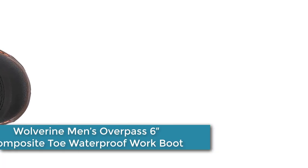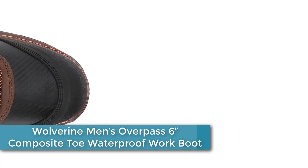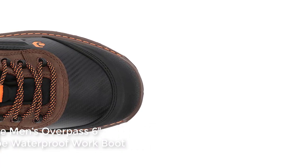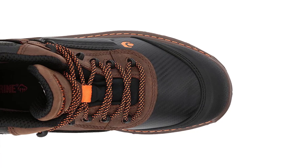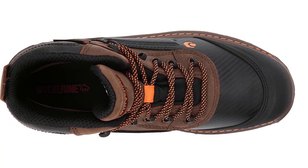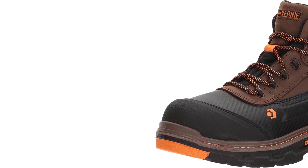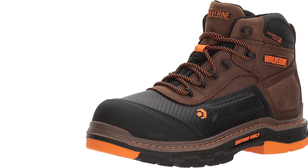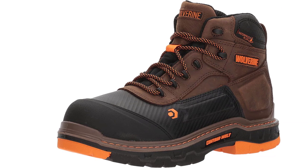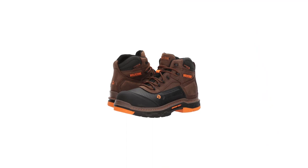Coming in at number 3: the Wolverine Men's Overpass 6-Inch Composite Toe Waterproof Work Boot. The Overpass fuses Wolverine's innovative technologies for the ultimate combination of comfort and performance. Its CarbonMAX toe cap is lighter weight and thinner for a better fit, and ASTM approved. The contoured and MotionMAX technologies allow the boot to bend and flex at essential points for maximum performance. The Overpass also features a waterproof plus breathable membrane to ensure your feet stay dry in all work conditions.